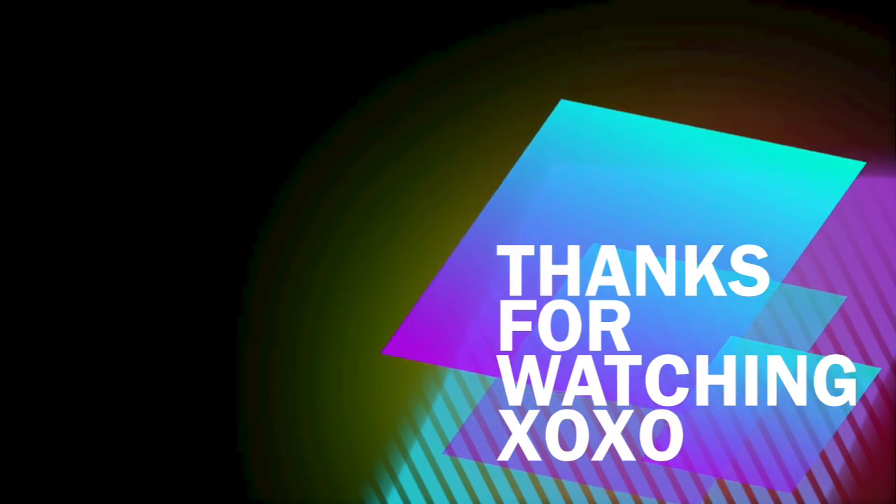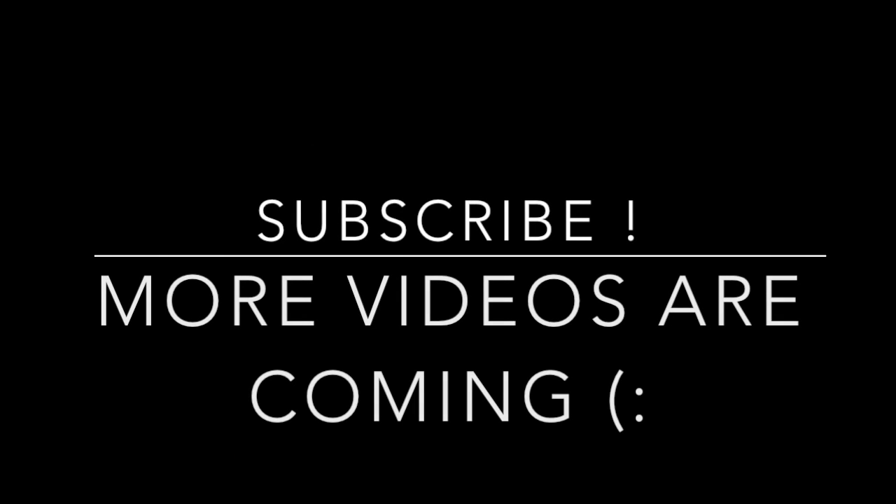And there we have it — this is the finished look, and you're getting ready to go to that party! One thing I did forget was to add lipstick, so add any color lipstick you like and let's party, girl. Thank you guys so much for watching — please do subscribe for more videos. Until next time, bye!